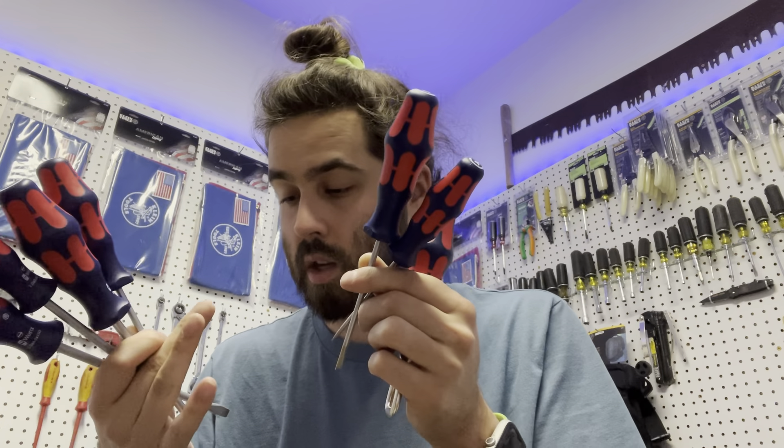Anyway, here is all of them — four flat blades and two Phillips, plus the bottle opener. Hopefully you guys enjoyed. If you did, make sure to hit the like button. Love to see you guys back in the next video. God bless, have an awesome rest of the day — peace.